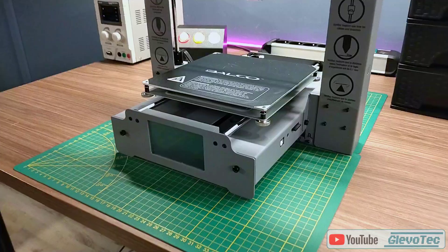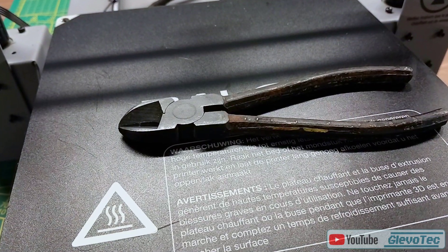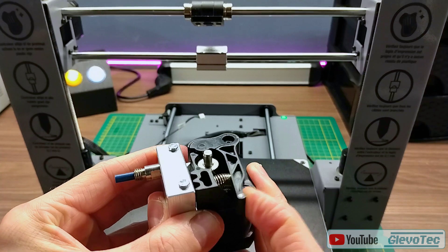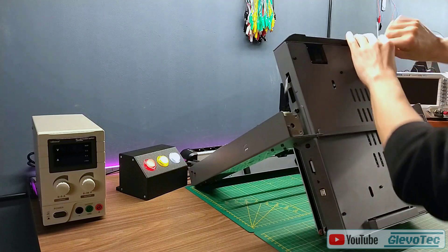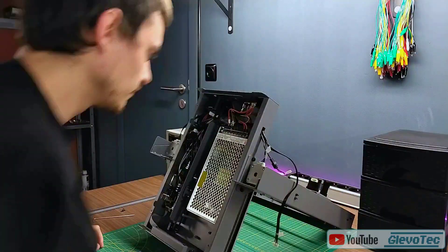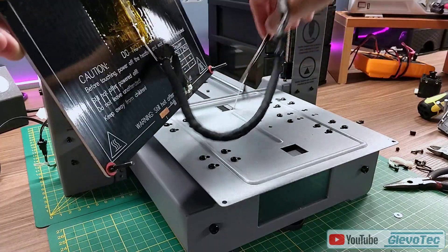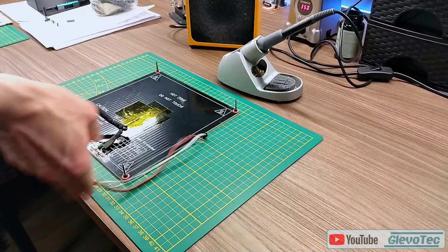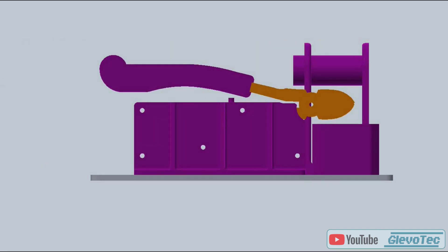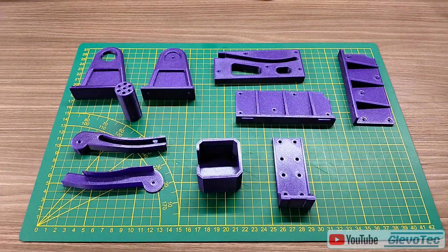I had an old 3D printer laying around that I knew was going to be perfect for this project. As the cutting tool I'm using simple cutting pliers that I already had on hand. The original extruder with a few modifications will be ideal for feeding the wire. I started off by opening up the printer and removing everything that I didn't need. At this stage I removed the bed to be used later as a base for the rest of the parts. The rest of the parts I designed in CAD software to be 3D printed, and the 3D printed parts will hold all the functional components on the base plate.